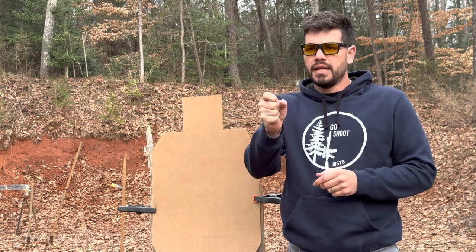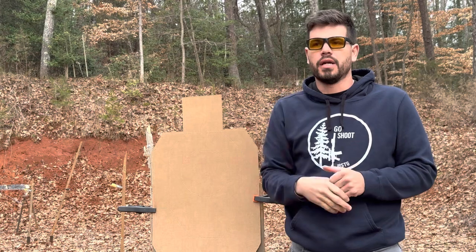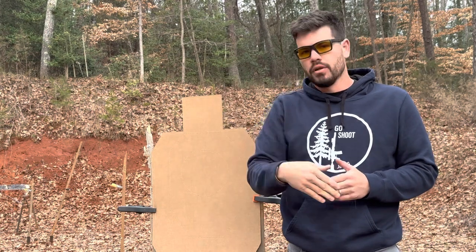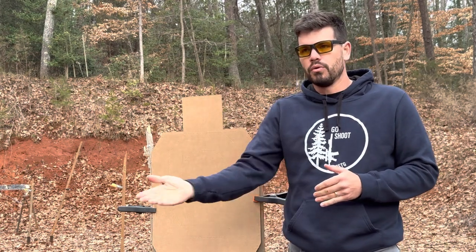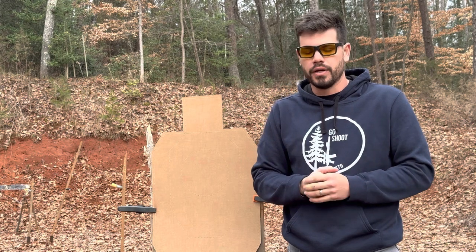What is the flinchy? I'm getting ready to fire a shot and I'm flinching on the gun — I'm pushing on the gun and the gun is hitting either low left for a right-handed shooter or low right for a left-handed shooter.